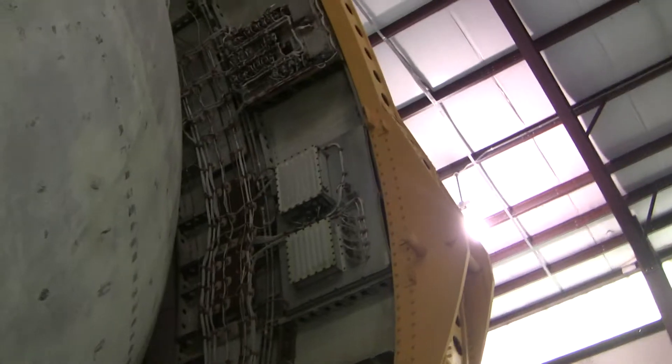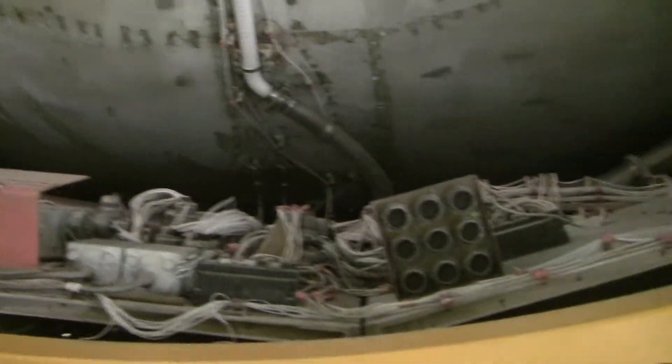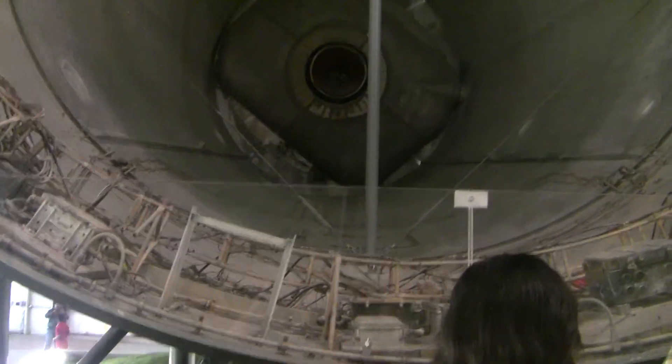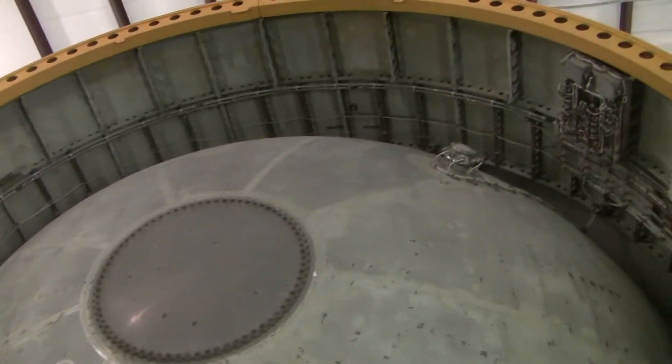The fuel tank is bigger than my living room. More instrumentation than inside my house. Now is this the one that was supposed to take 18 out? I couldn't tell you — it was either 18, 19, or 20. Actually, I know it was either 18 or 19. 20 never got a full rocket. I think it was just sitting outside rotting. Sad.